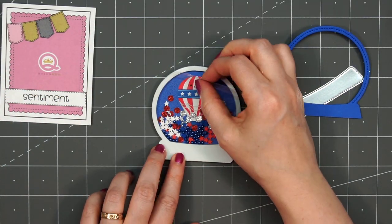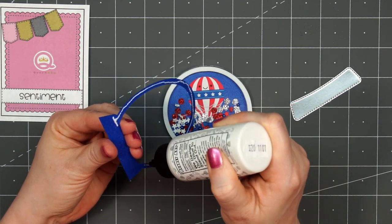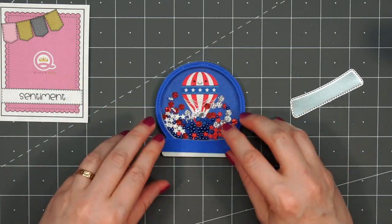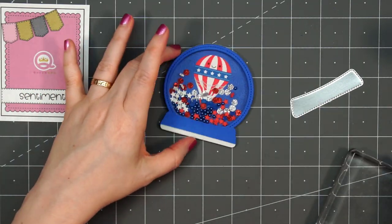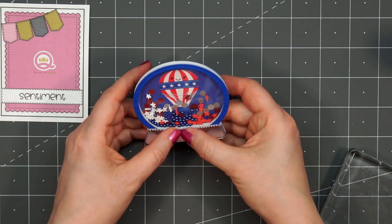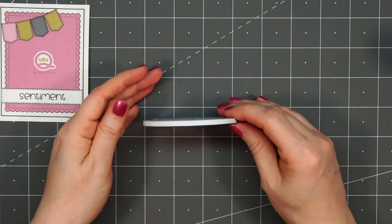Once all the shaker toppings are in place, I remove the other side of the release paper on the foam and then attach the pre-cut acetate that's included in the kit. I'll put liquid adhesive on the back of this blue cardstock frame. You can see I didn't cut it all the way to the bottom — my blue cardstock was almost out, but that's okay since I'm going to cover that part up anyway. There's also a die included to cut out the very base of the snow globe, so I used some silver mirror cardstock for that. I'm adding my acrylic block on top for extra weight while the glue dries.